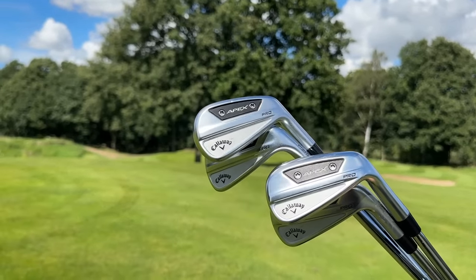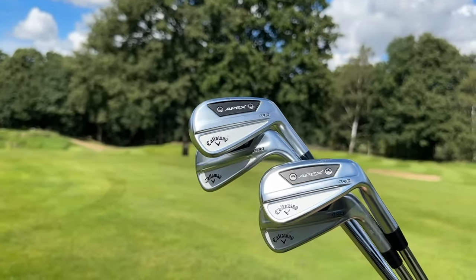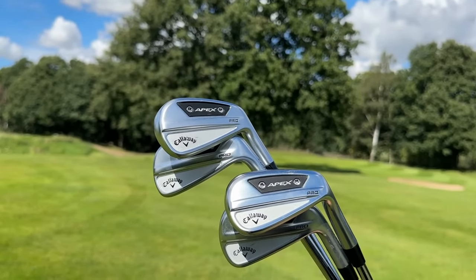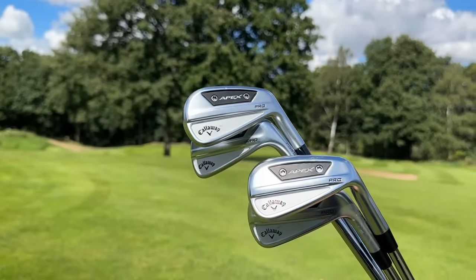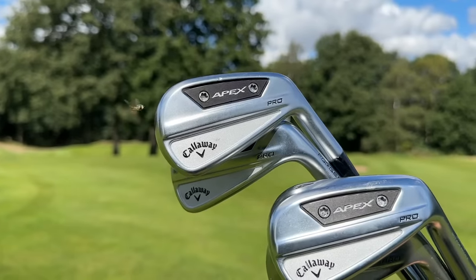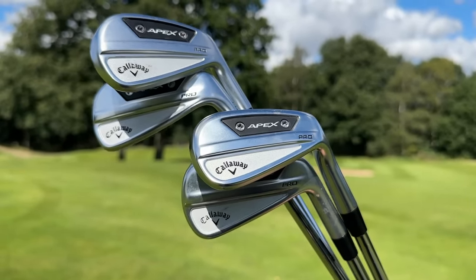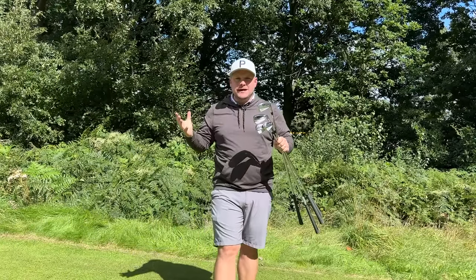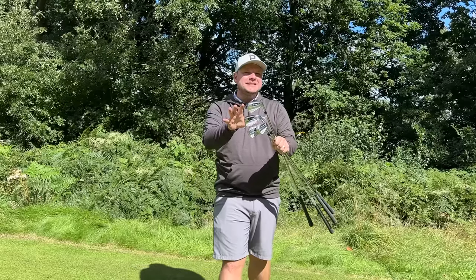If you are looking for a brand new set of irons that looks just as good as it performs, hang tight because I may have the answer in today's video. Introducing the brand new Callaway Apex Pro irons. Are these the best forgiving yet great feeling iron of 2023? Let's put them to the test and find out.